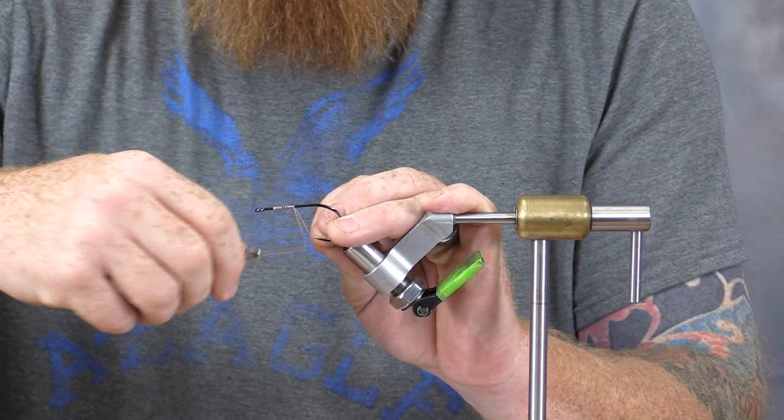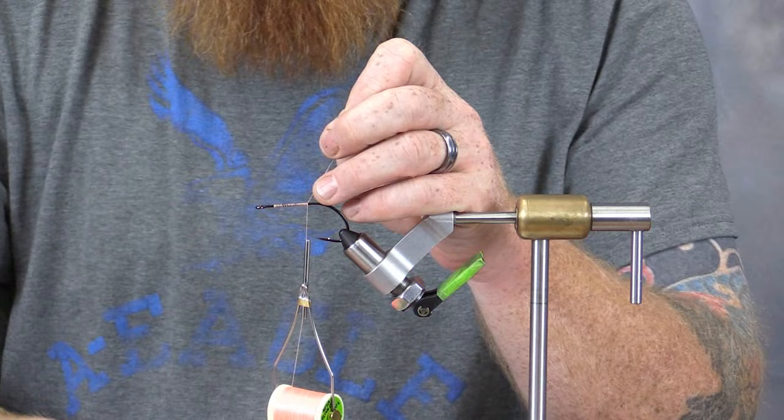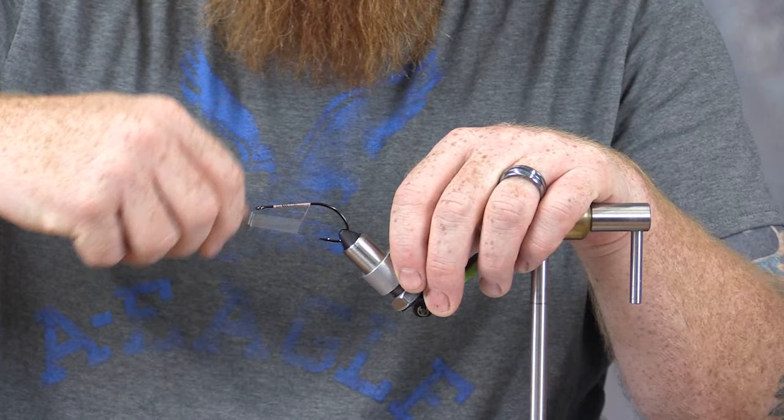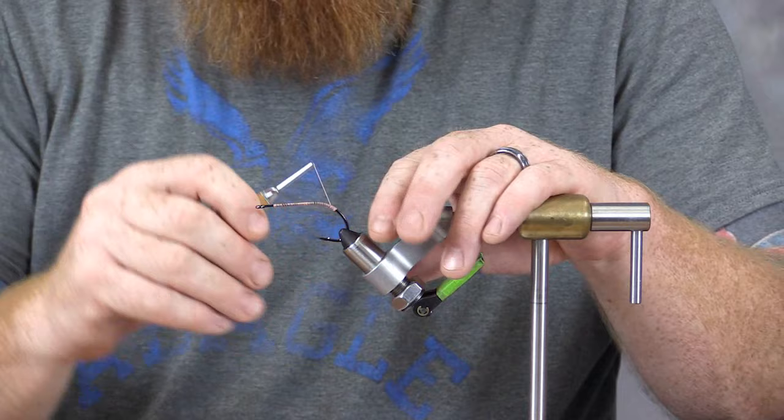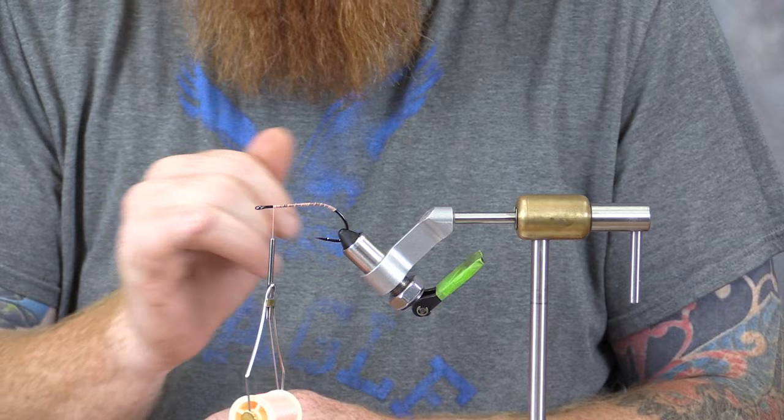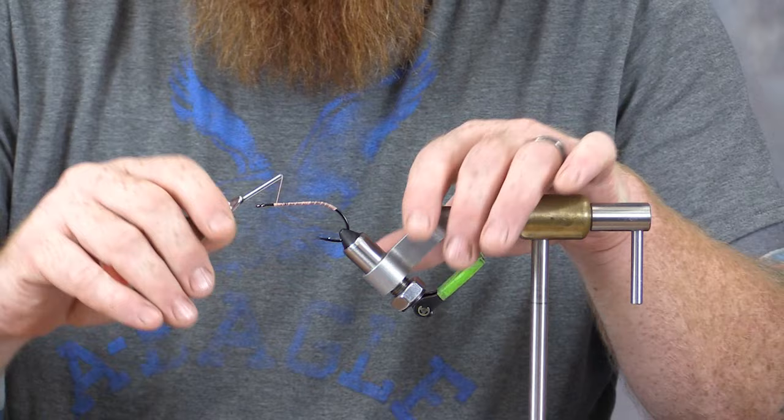Let's get started tying the fly. We'll get started by applying a baseline of thread here using this pink color — though this thread can be used in orange, red, or even white. Once I've got this base set up, I'm going to come around the bend of the hook slightly. I've got it just around the bend of the hook and I'm going to come up and stop just short of the eye of the hook, as an indicator for where I'm going to stop tying in my chenille.